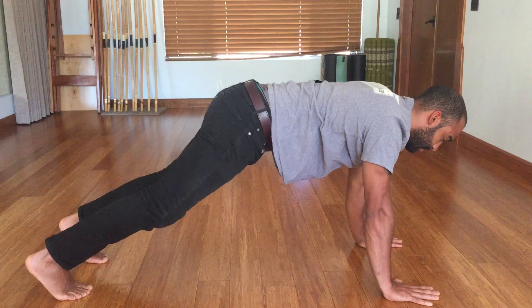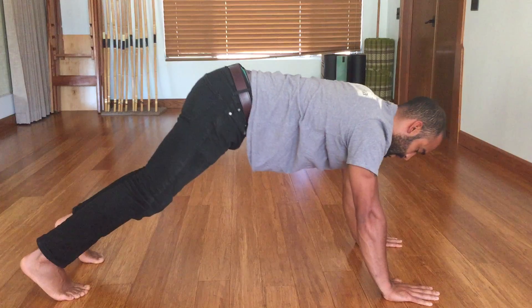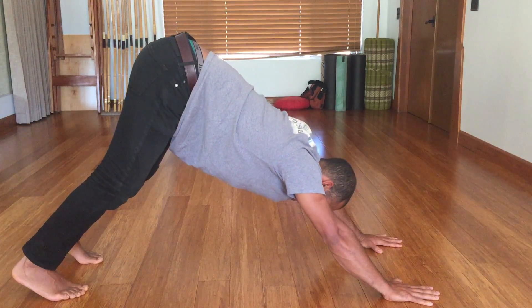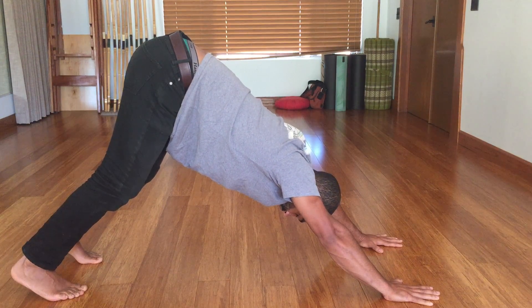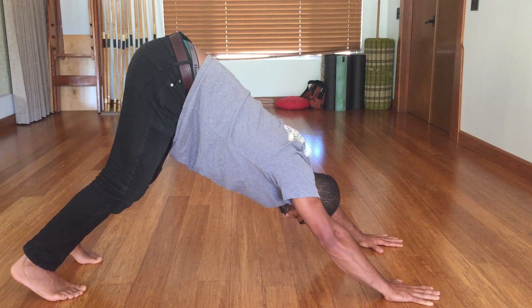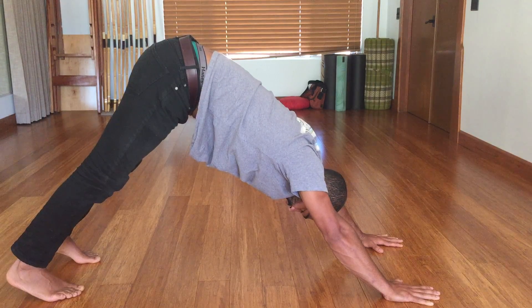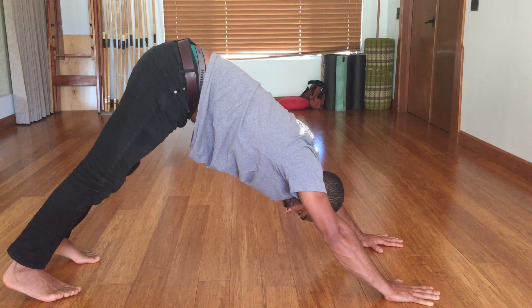It's really important to do this one nice and slow, really paying attention to all the moving parts, coming back. Now for those of you like me who have tight calves, you'll want to keep soft knees so you can really get through the motion. Some of you will be a little bit more flexible and be able to straighten out and get those heels closer to the ground.